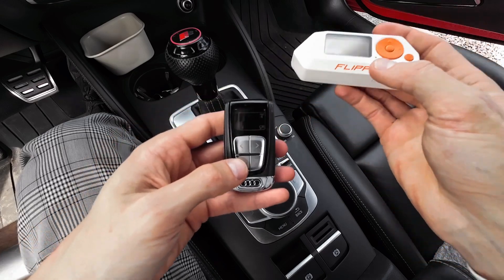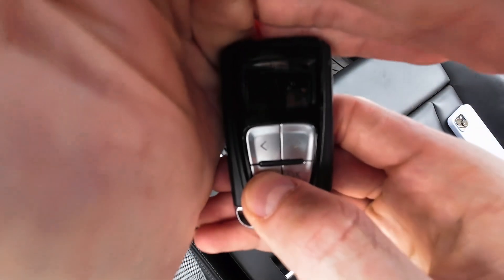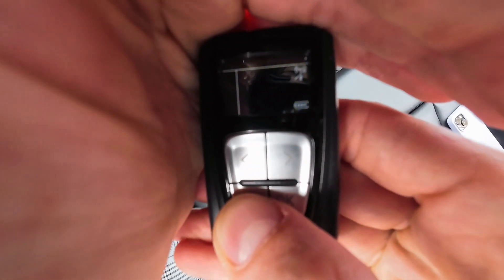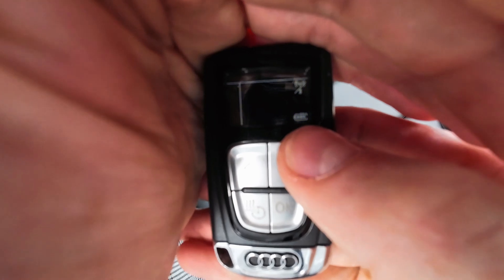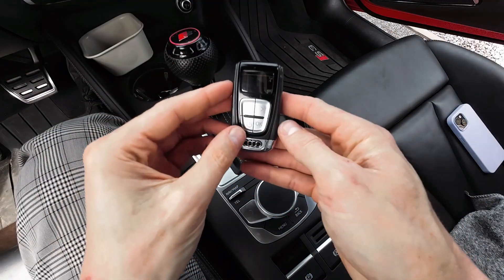It's working. Let me do it again — you can see that it transmits the battery status, and also indicates that there is no connection with the vehicle, since this remote has not been paired with the vehicle just yet.